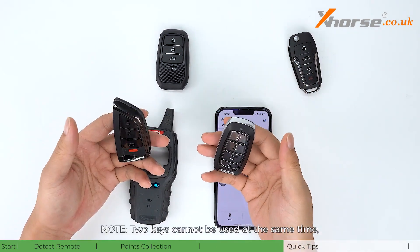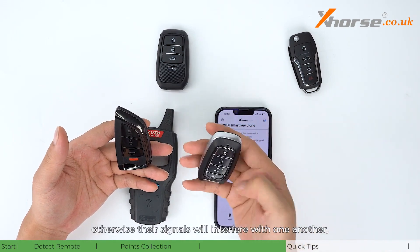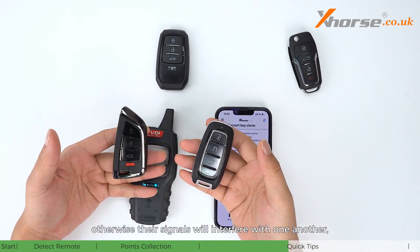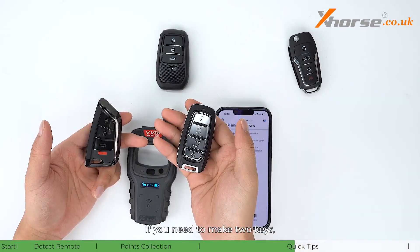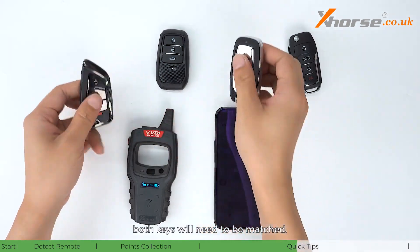Note: two keys cannot be used at the same time, otherwise their signals will interfere with one another, which may lead to controller failure. If you need to make two keys, both keys will need to be matched.